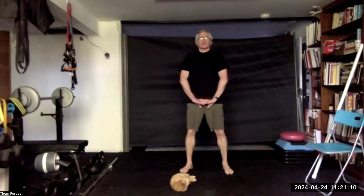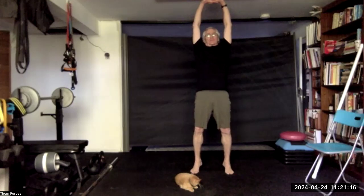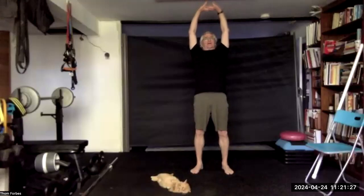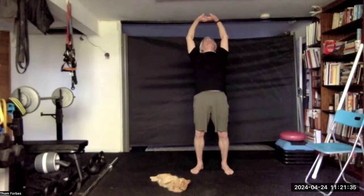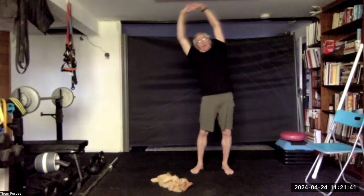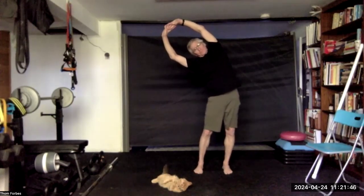Interlace the fingers. Bring the hands up overhead, come up on your toes if you can, and come on down. Bend back if you can, come back to center. Bend in one direction and then the other.